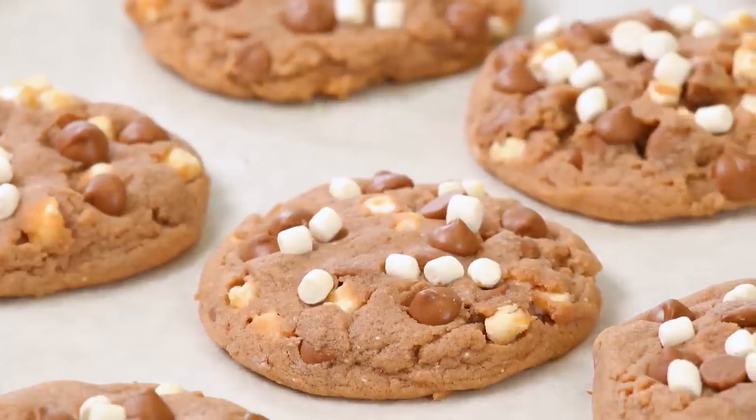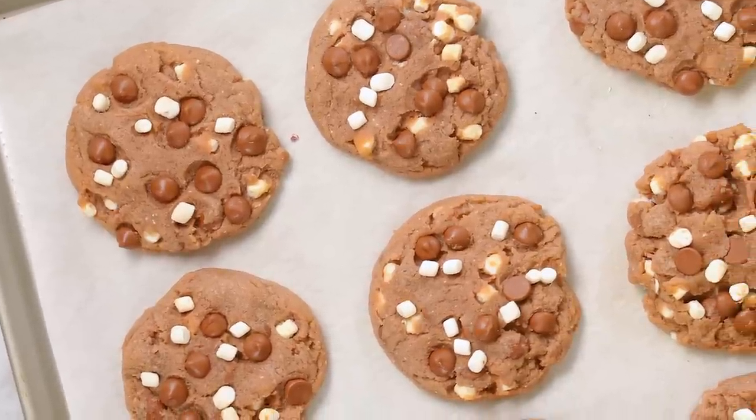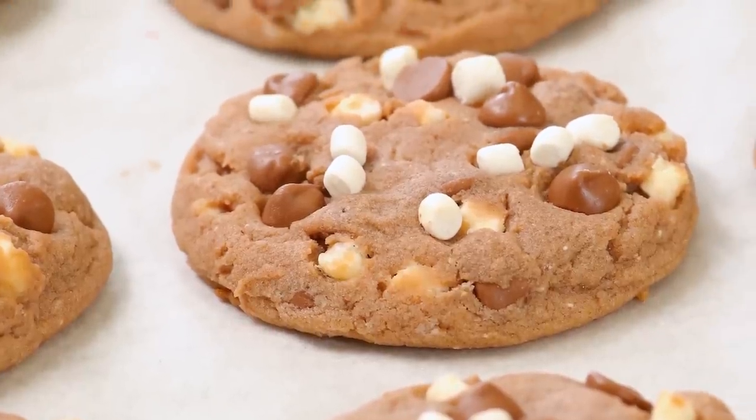Hello lovelies! Those jingle bells are a rockin', which as you know means it is cookie time in my kitchen, and today I am making these absolutely incredible hot chocolate cookies. Yes, all of the yumminess of hot chocolate except encapsulated in cookie form. What is not to love?